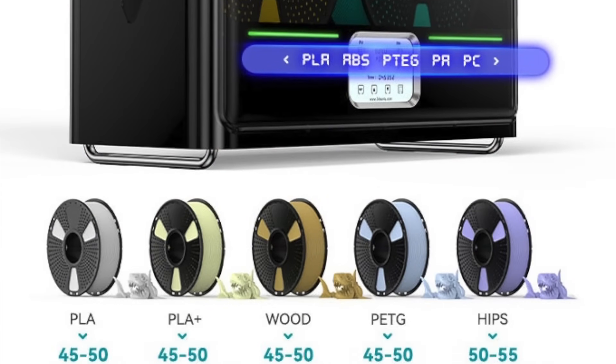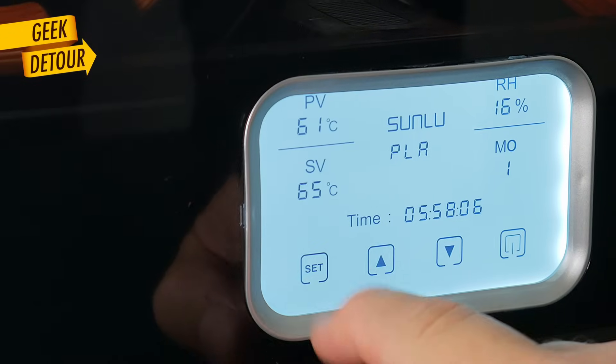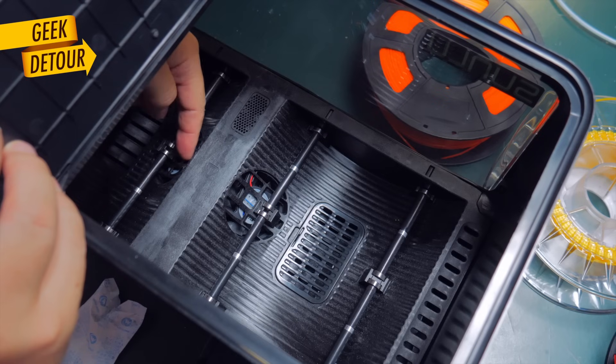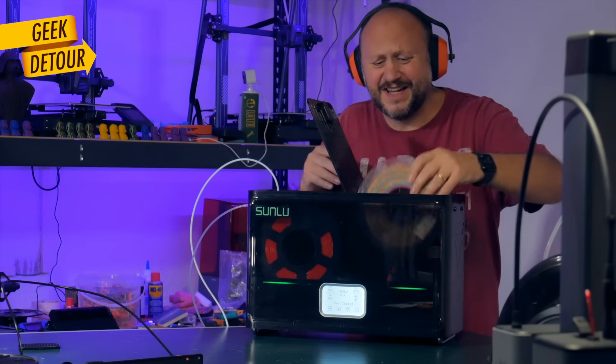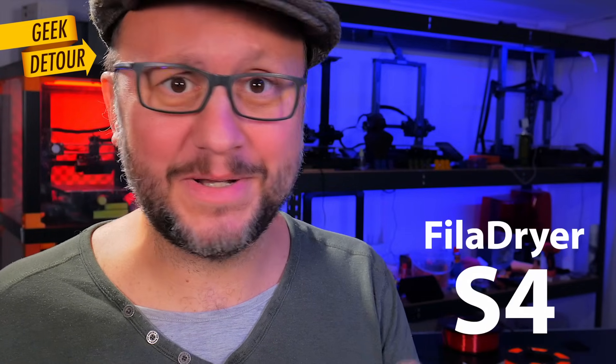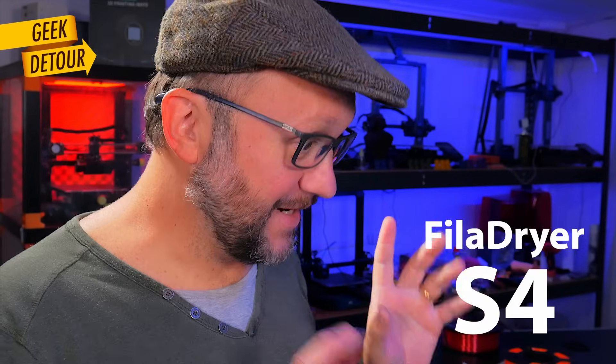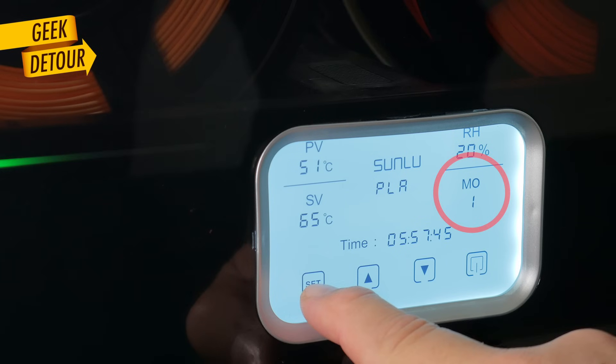It's all digital, so you can control the exact temperature you want for each type of material. If you prefer Fahrenheit instead of Celsius, there you have it. The S4 has two fans to circulate the air inside — and I have to say, it is noisy. Don't plan to dry these overnight! Maybe not as much as the food dehydrator, but not far off. When it's idle, it gets completely silent.